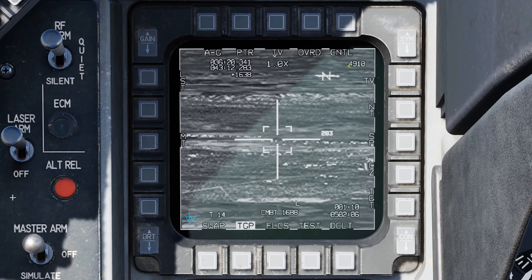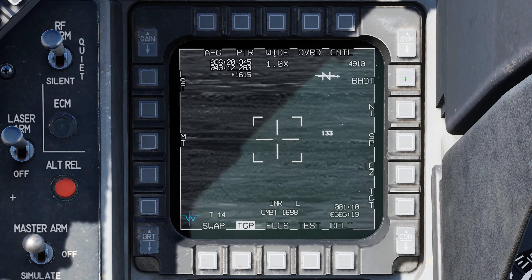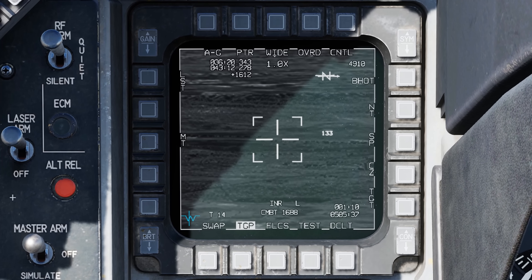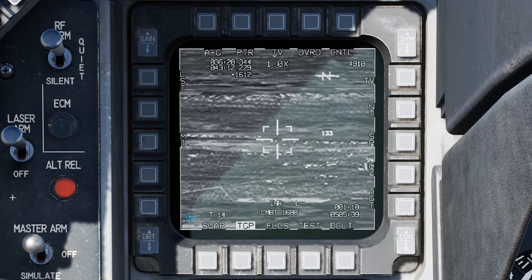To the right we have our elevation and radar altitude in feet, and next to that our north arrow and ground. At OSB 6, we can change the camera. Right now we're in the TV camera, but pressing OSB 6 cycles through infrared white hot, infrared black hot, and back to TV. We also have HOTAS options to change the camera — using the target management switch with a short press to the left cycles through TV, white hot, black hot, and back to TV.